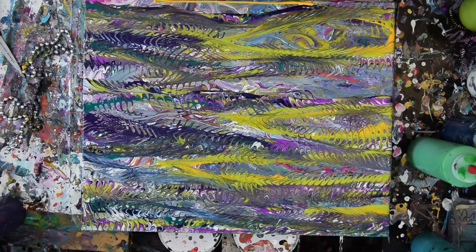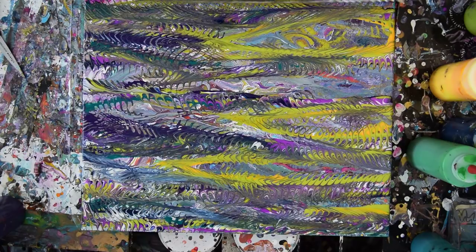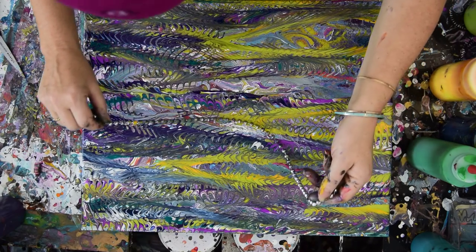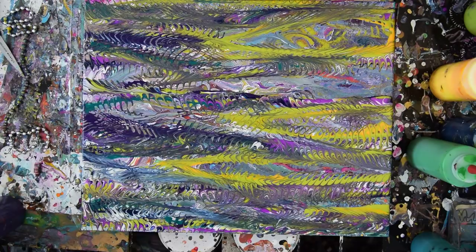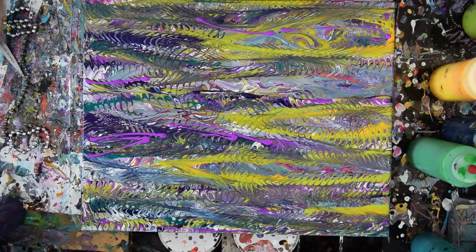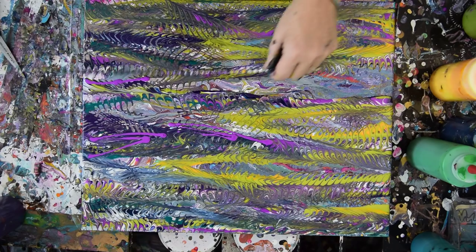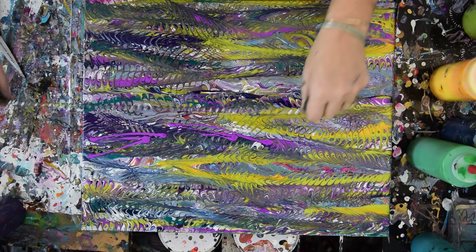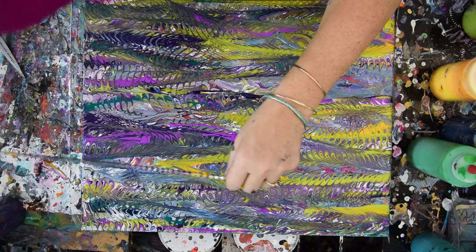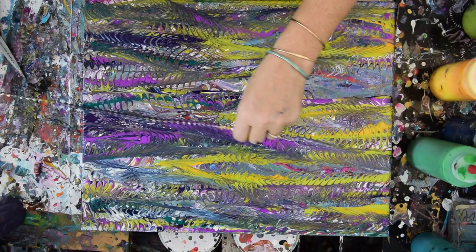Just stuck my finger in the paint — bound to happen sooner or later. Let's drag this this way and then back again. Make it cohesive. The only thing I really want to do is make sure I have enough of my favorite color where I want it. I think I'm going to just call this recycled canvas. Got to be careful not to make mud. And a lot of that neon purple will disappear and become burgundy colored, which will be interesting for sure.